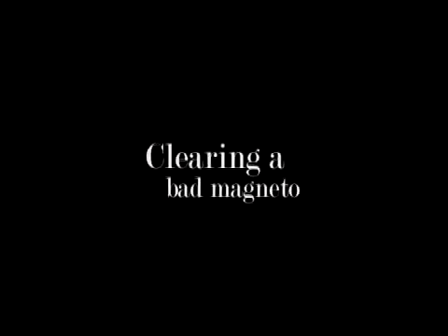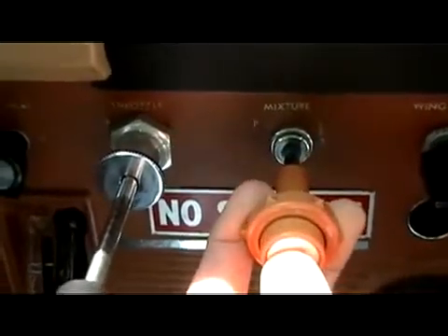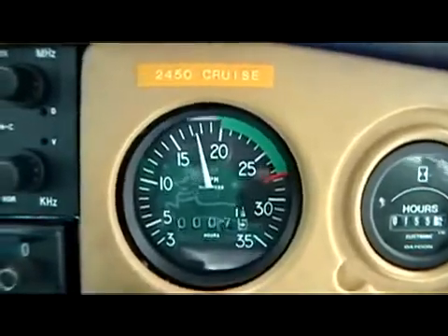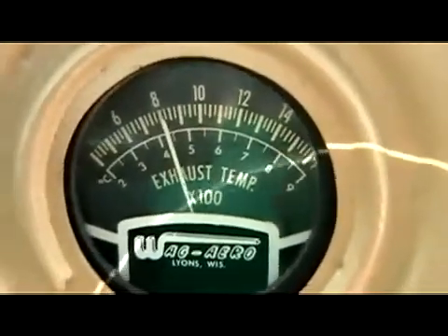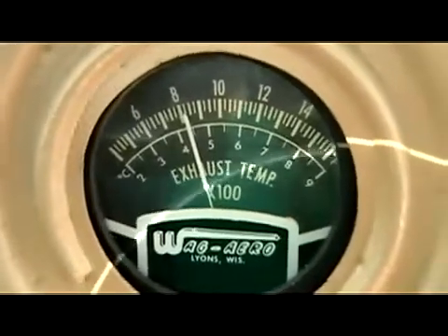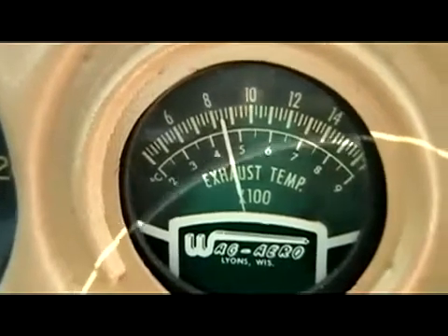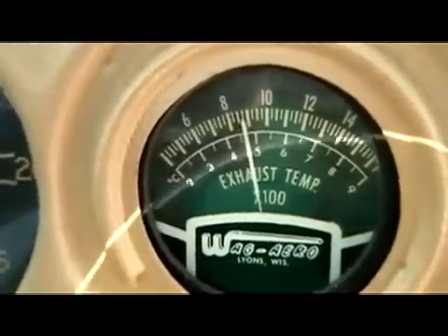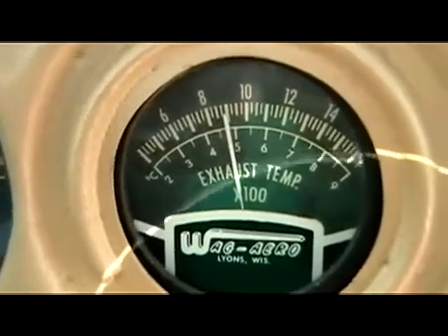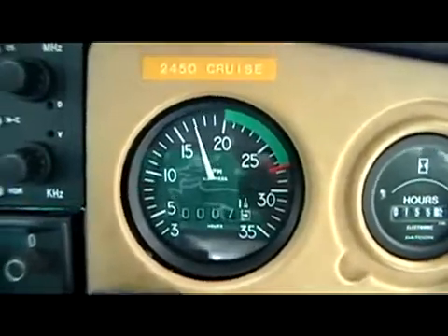When clearing a bad magneto, the first thing we need to do is lean our mixture back. Next, we want to run up our RPMs just past that 1700 mark. This next shot isn't that steady — it's difficult to hold a camera still at such a high RPM — but it shows how our exhaust gas temperature is rising. We want to increase the internal heat of our engine to help burn off those carbon deposits, and you want to do this for about one minute. After that minute is up, recheck the magneto that was fouling and make sure you get a better drop.